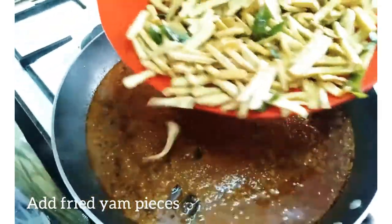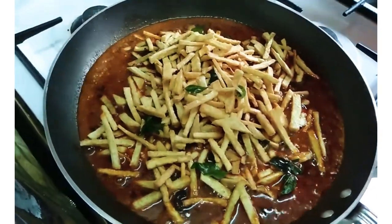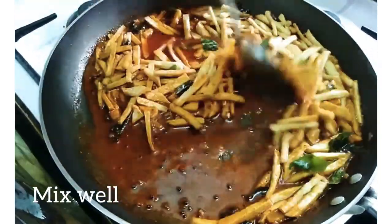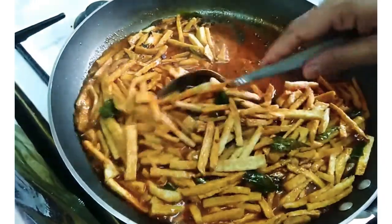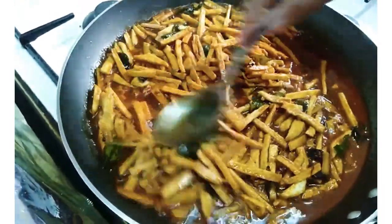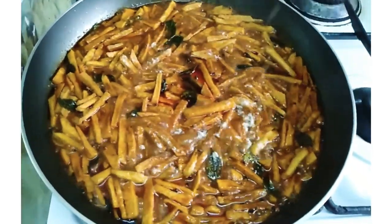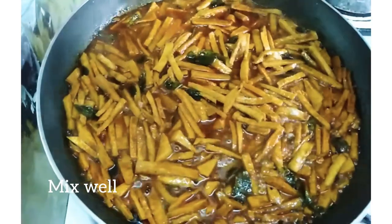Add to the dough and mix different tastes. Mix the dough, add the juice to the dough, and add the flour.